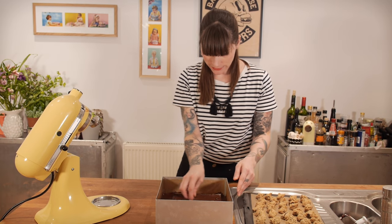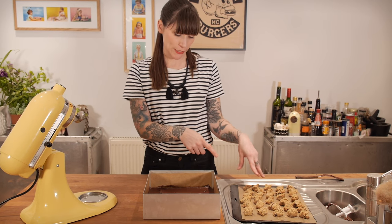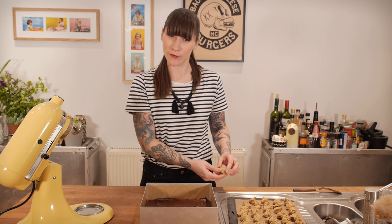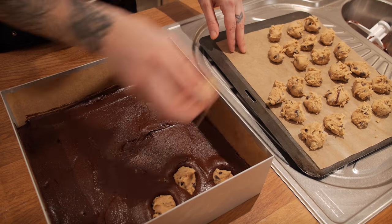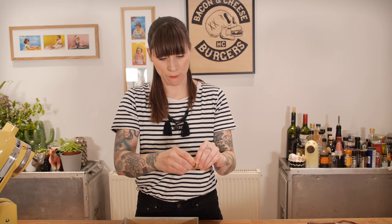Now that it's nice and level, it's time to put my frozen cookie dough balls in. You might not need them all because there's quite a lot — don't worry if you feel like you're over-doughing your brownie, but really the more the merrier, so just dot them about and stick them right in. If there are some holes you want to fill, just break off smaller pieces and poke them in the middle.